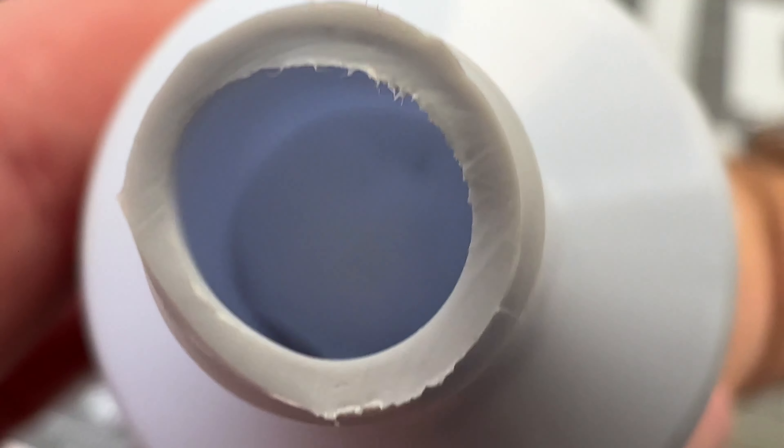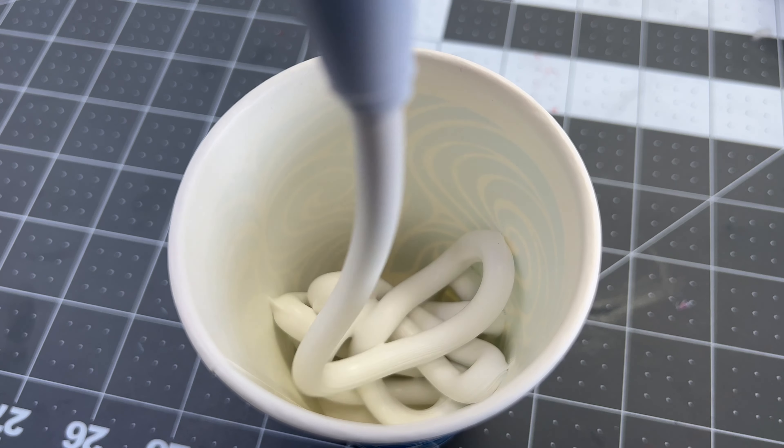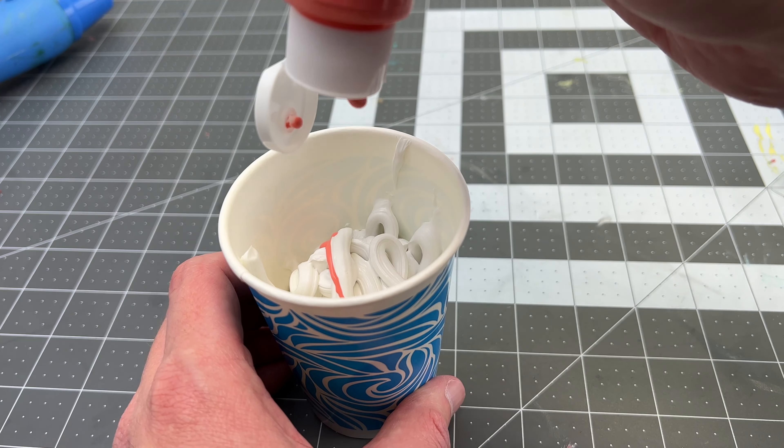I'm using white adhesive caulking as the fake frosting for the phone case. I'm going to use some acrylic paint to dye the caulking pink for the face of the phone case.